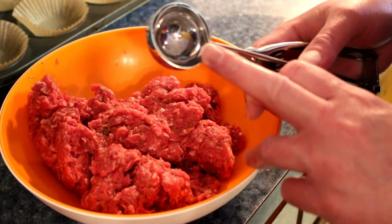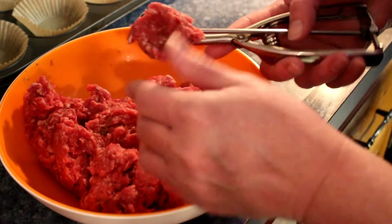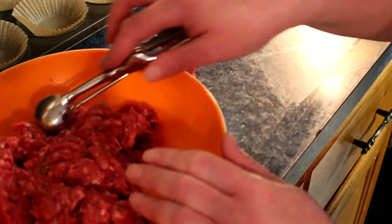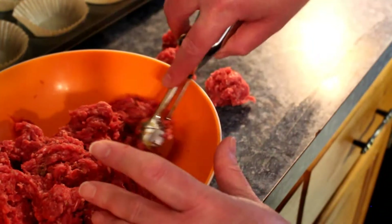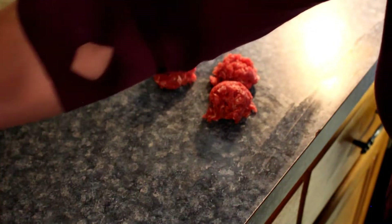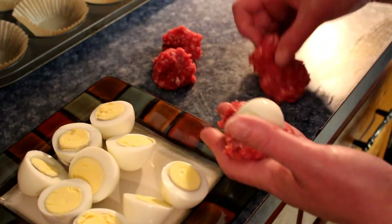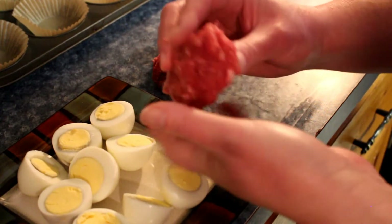I'm gonna use a scooper - I think it's about a tablespoon and a half. We use it for cookies. You're gonna need two scoops for each half egg, and the eggs are about medium size. So you scoop out a few of these meat scoopies - I've cut the eggs in half. Take an egg, plop it in, give it a hat, and then close it up.